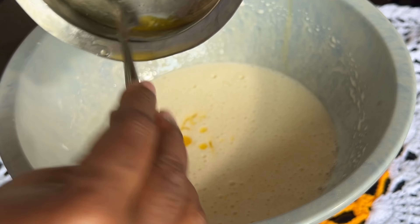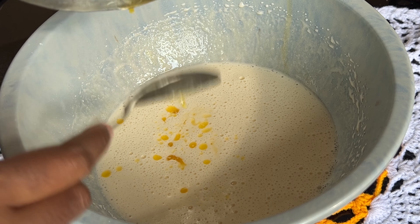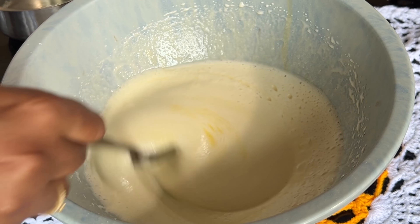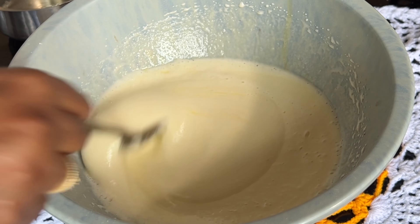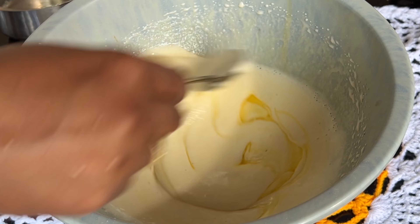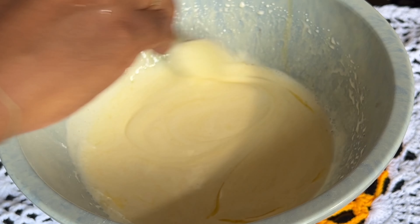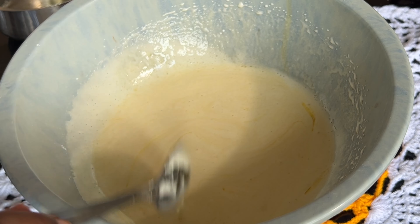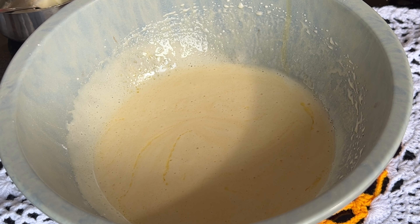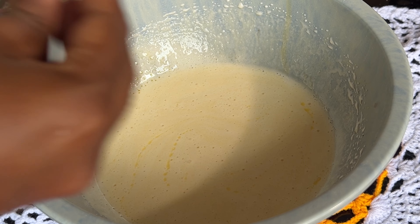Add 75ml of butter and mix. When you use butter, you will taste the flavour of the butter. If you don't have butter, you can use oil.